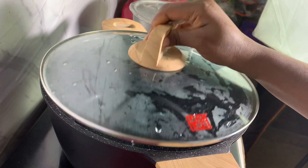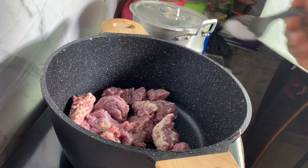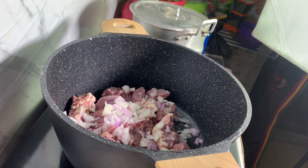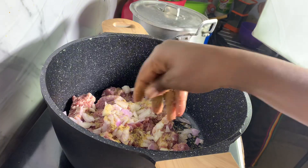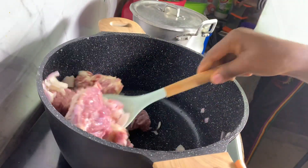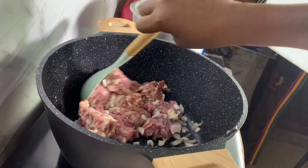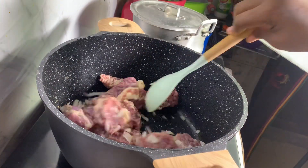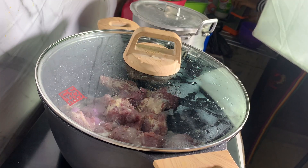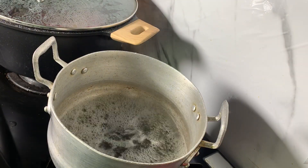While the periwinkle is boiling, transfer your meat into a clean pot. You can use any protein of your choice, but for this recipe I'm using cow meat. I added onion, seasoning cube, and salt. If you know me, you know I don't add water when boiling my meat because I want the meat to release its own flavor and stock. Just taste it to check that the seasoning is well incorporated, then close it and bring it to a boil. Check your meat from time to time because you don't want it to burn.